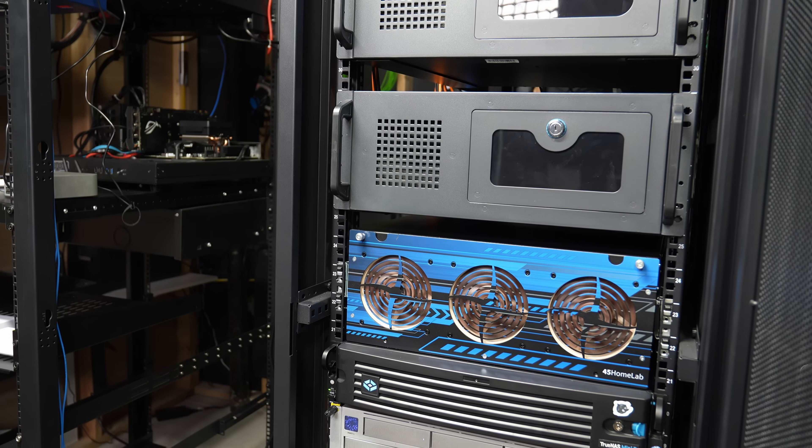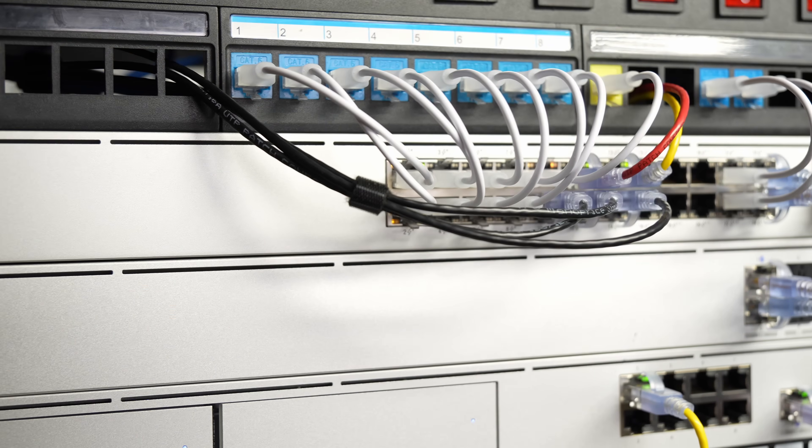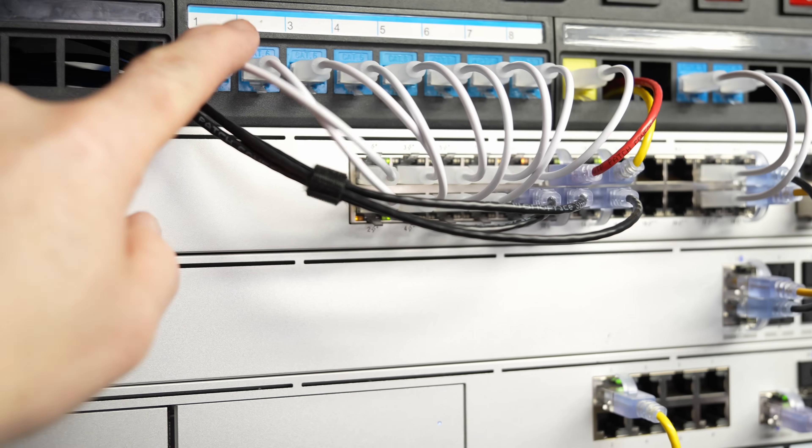That's why it doesn't look as pretty — I've got all these little extra labels on things because it's important to know, if I wanted to test a switch, which cable I plugged in, where that relates to in these ports up here, and how I keep this organized. This is what allows me to do my videos, my testing, and my learning.